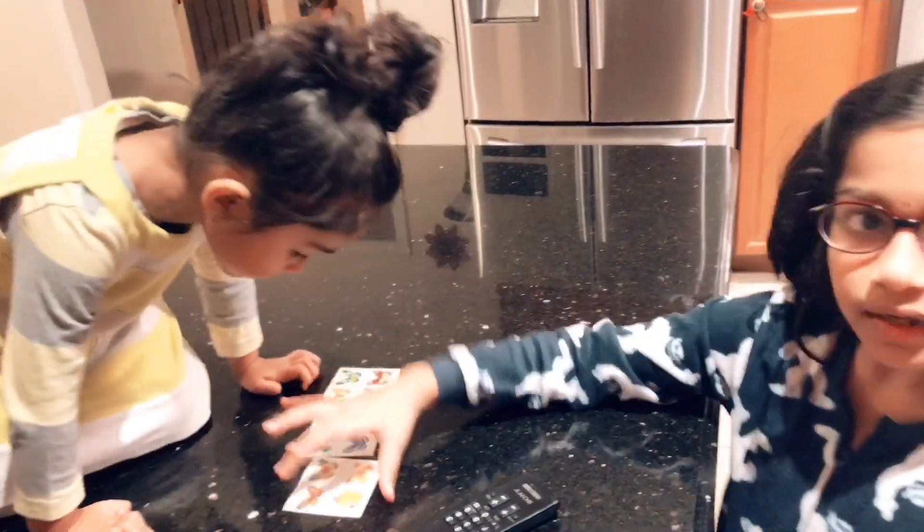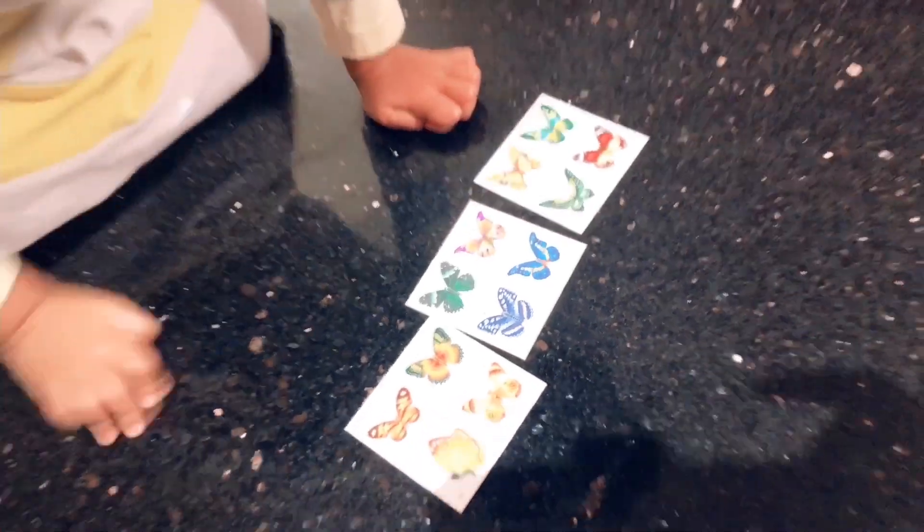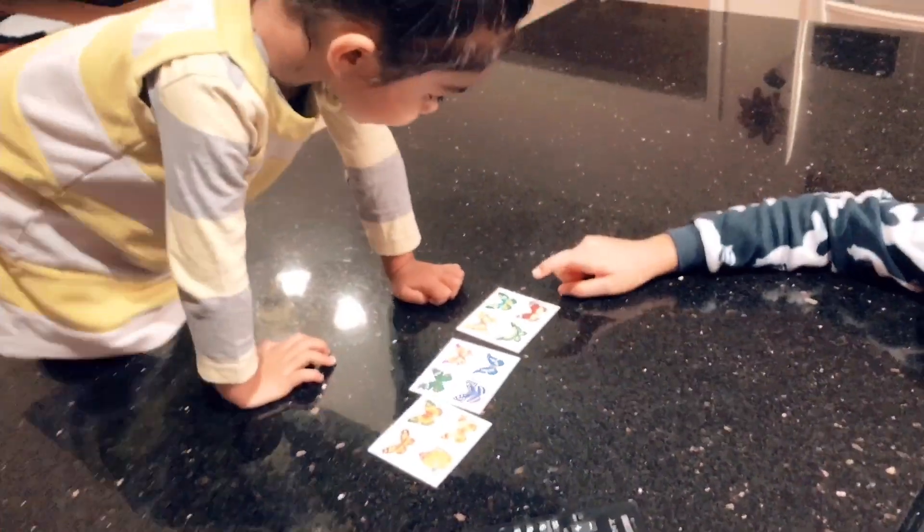We can take this one, this one, or this one. Which one do you want? This one. And I'll take this one.